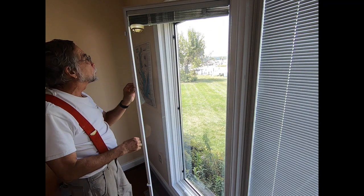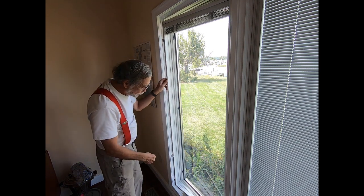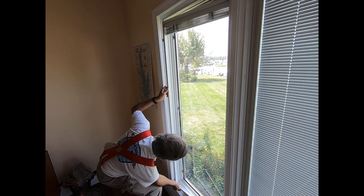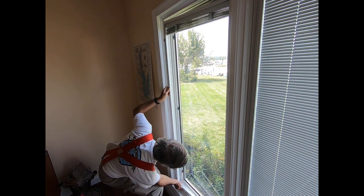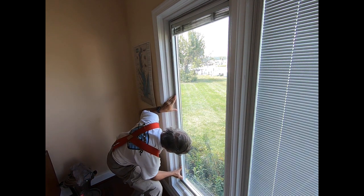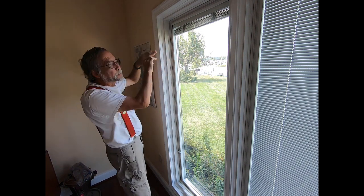Now it's time to close the window. Gently close it, lift it over the handle at the bottom, and then snap it shut — you'll hear a click. One, two, three.